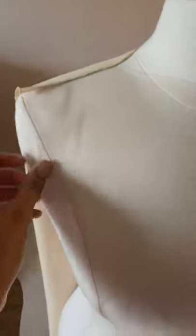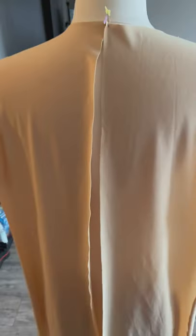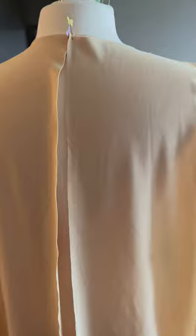Here I sew the shoulder seams to connect my shoulders at the top of the dress. Then we're going to go ahead and apply the zipper to the back of the dress, and I hemmed the back of the dress as well.